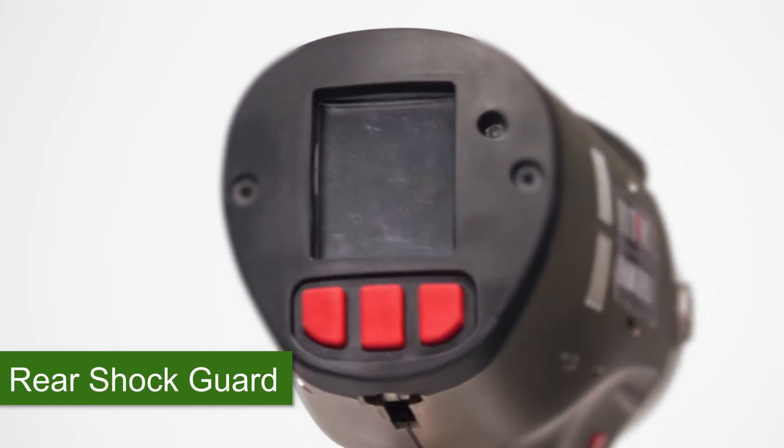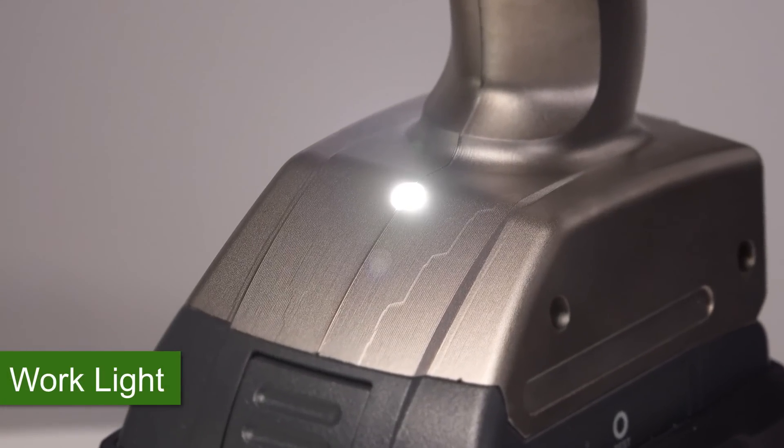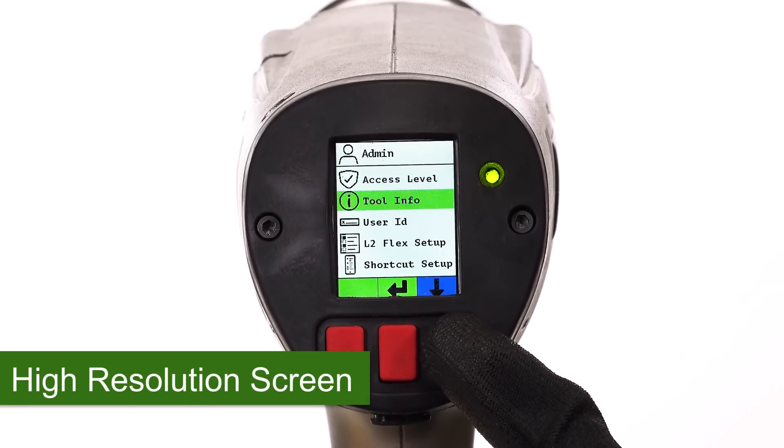The new rear shock guard protects the LCD screen and buttons. A work light enhances visibility and safety. Viewing is much easier with the new high-resolution LCD screen.